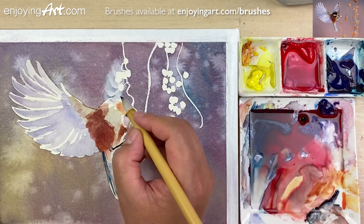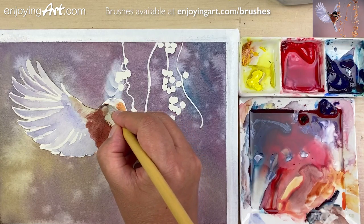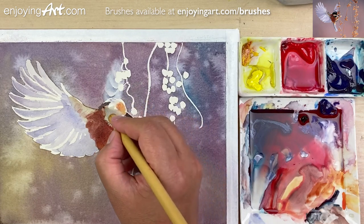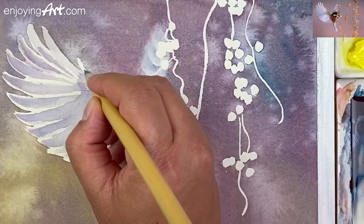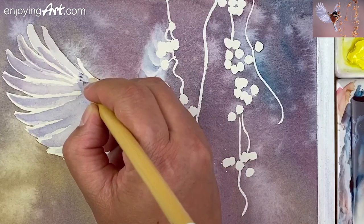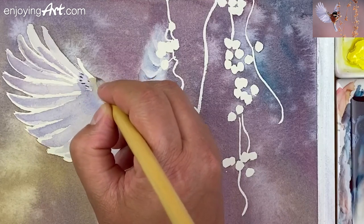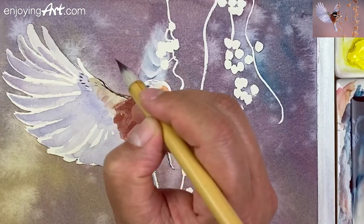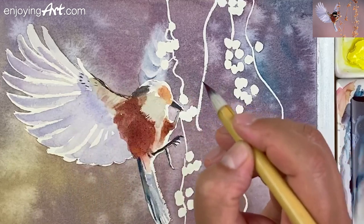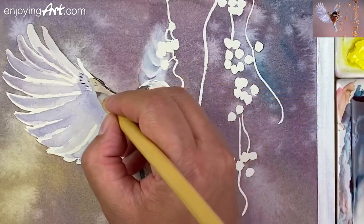That's pretty good already. I'm going to start to add the darker color. Now I'm going to come over here to add some detail. Very nice — some nice texture. You can see how you can relax with this. A little bit of dry brush here, a little texture.